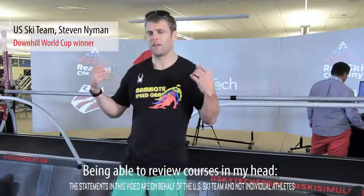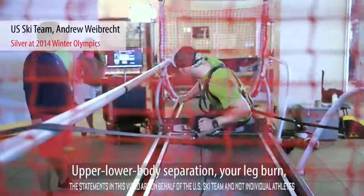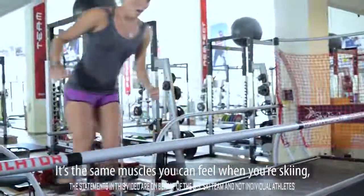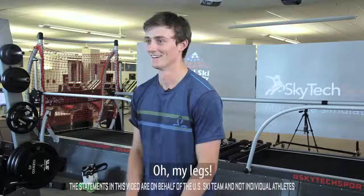Being able to review courses in my head — the Birds of Prey, Sochi, now Pyeongchang. Upper lower body separation, leg burn, all that stuff that you can't really simulate that well in the gym. It's the same muscles that you feel when you're skiing, and a bit of the same rhythm as well, so just to practice it when you're not anywhere close to snow is really cool. Oh my legs.